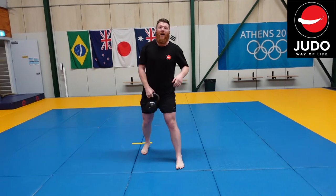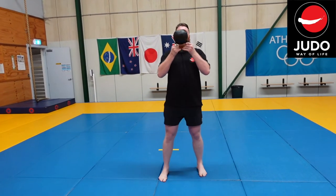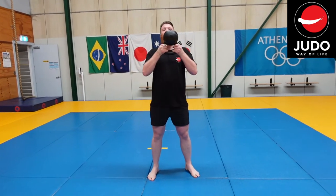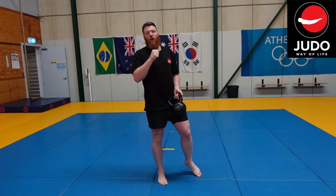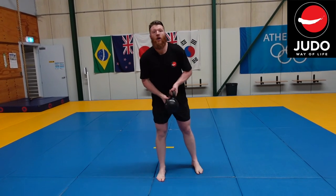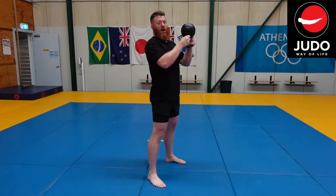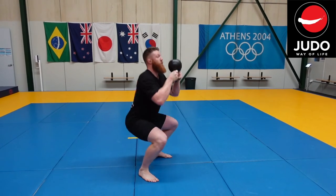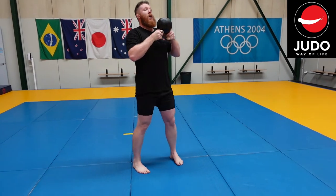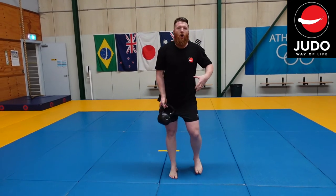Next, we're going to flip the kettlebell up — we're going to hold it underneath this time, with the weight at the top. We're going to be nice and stable in our forearms and wrists and keep the kettlebell in a strong position. Starting in front of our body, just going up and down — a nice, simple squat.